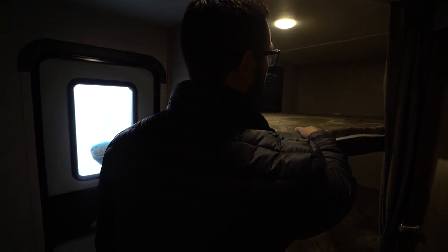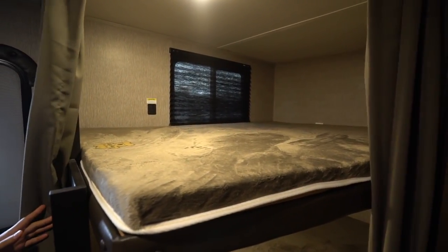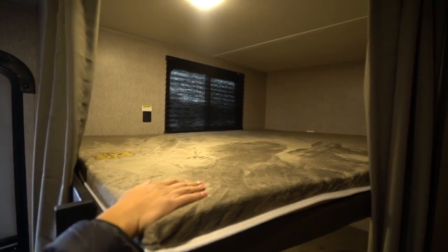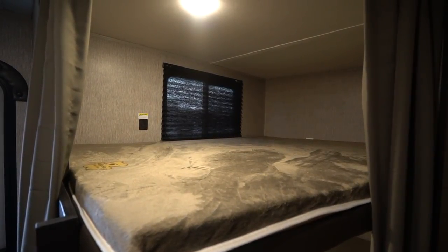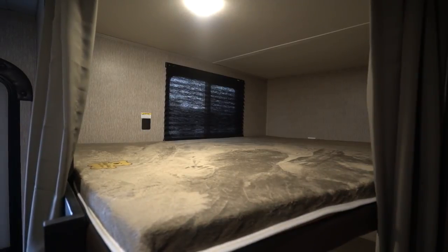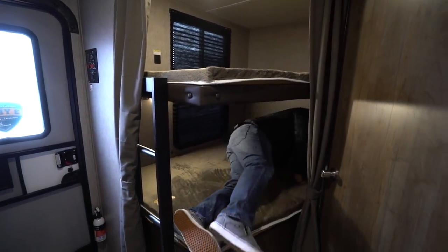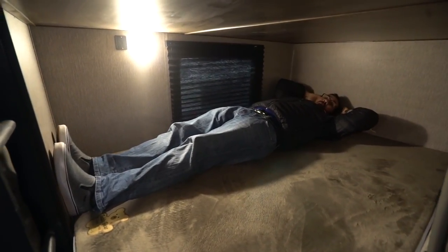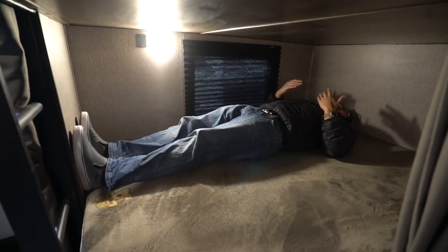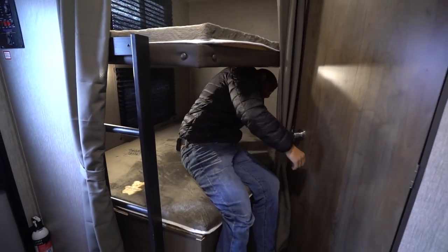As I mentioned, this one is a rear corner bunk unit — 300-pound weight capacity. It has a built-in ladder so the little ones can easily climb up. Being double-wide is great because you can sleep two kids to a bunk, or if you want to bring adults you can certainly do that as well. I'll lay in this bottom one here just to give you an idea of size — I'm six foot tall. As you can see, I can lay down here; my head is basically touching here and my feet are as well, but it is definitely manageable.